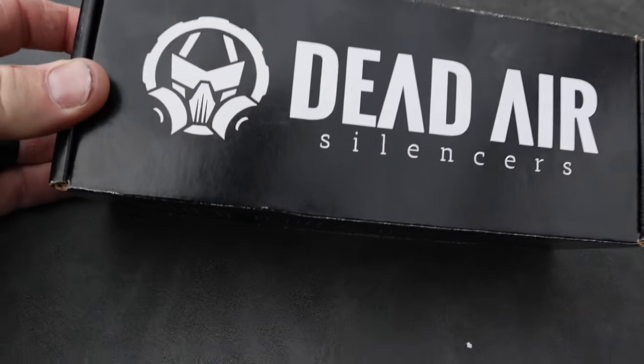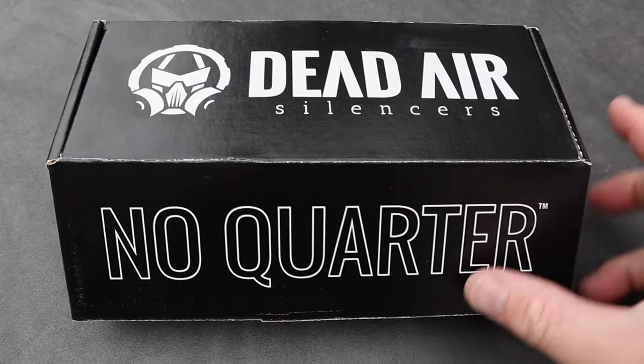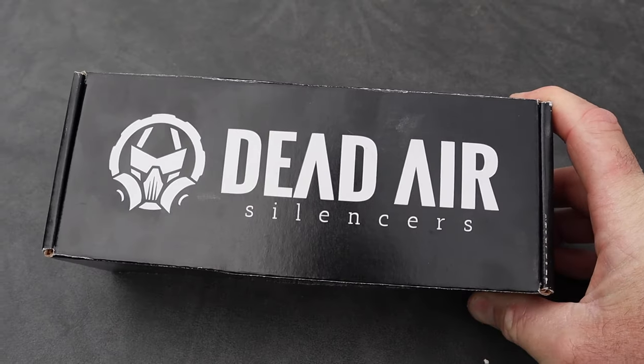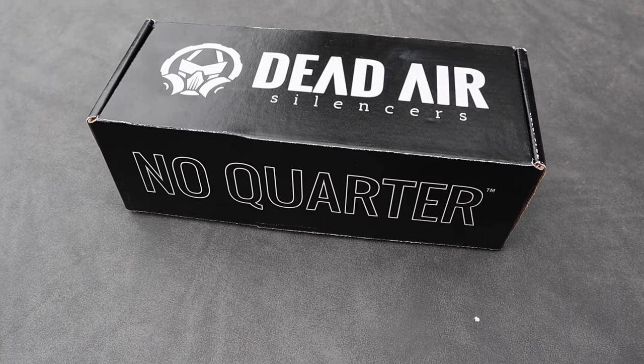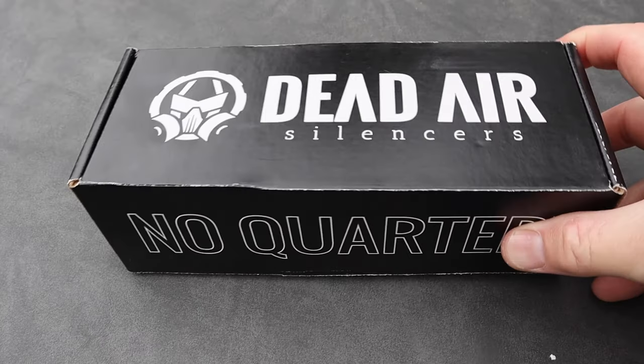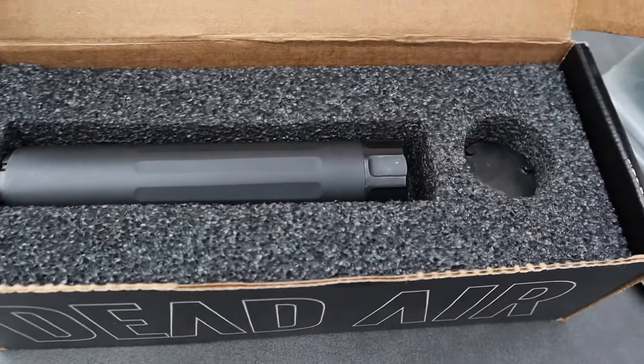Today we're going to talk about the Dead Air HD Mask for your 22 long rifle. I did it the old-fashioned way — paperwork, old-fashioned fingerprints — and it took me just under 13 and a half months to get it back. It was definitely a process and some waiting, but that's how it comes.